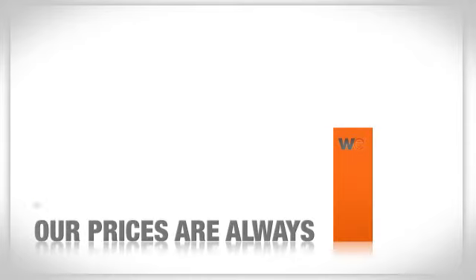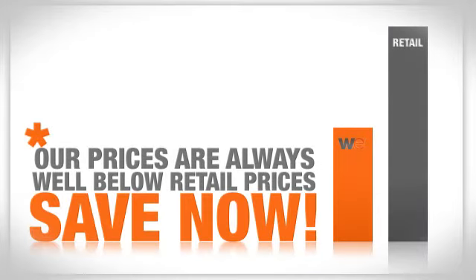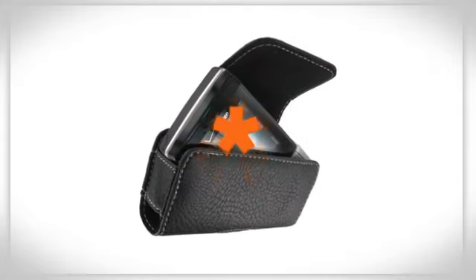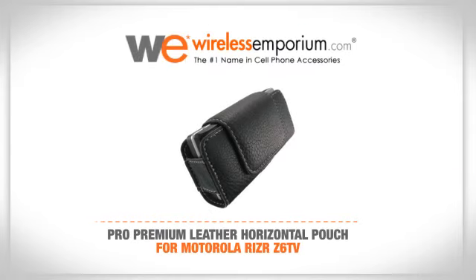Our prices are always well below retail prices. Save now! Buy this great product now and we'll ship to your home or business for free. Your satisfaction is guaranteed. Get it today at Wireless Emporium.